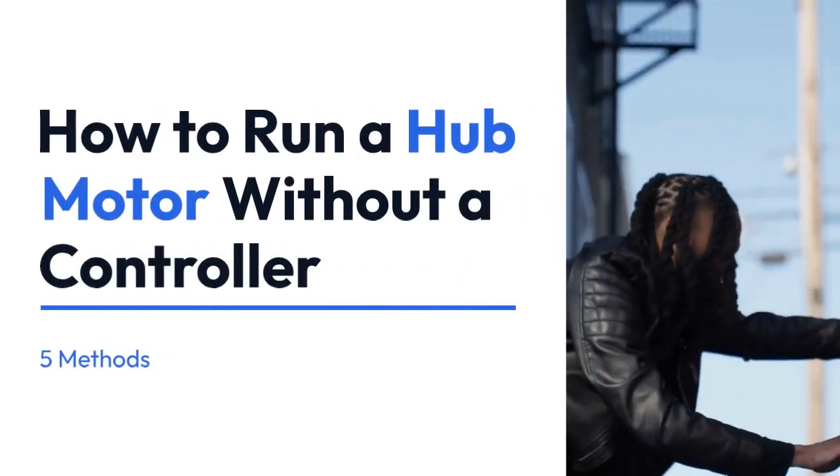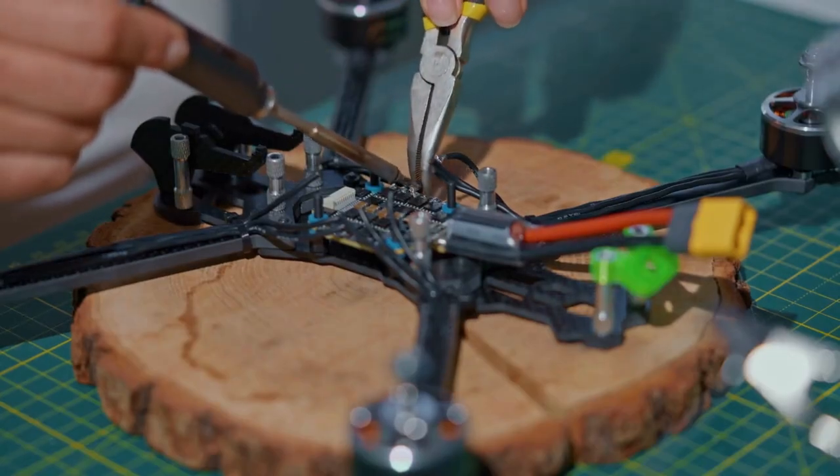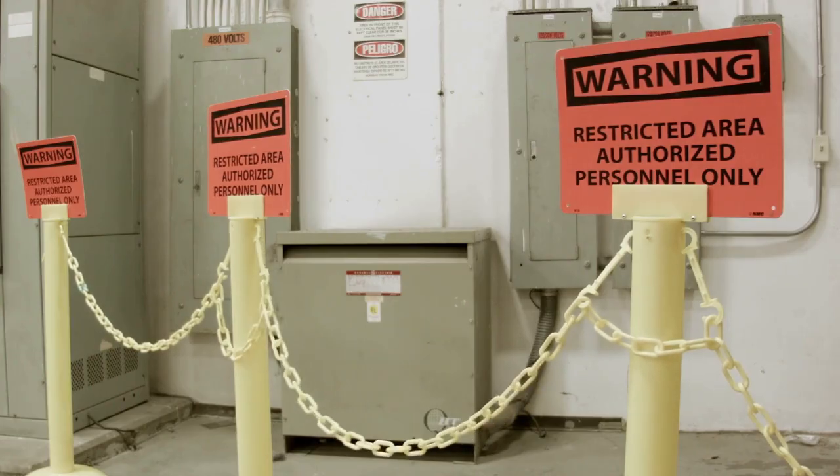We're going to explain how to run a hub motor without a controller. This is inherently dangerous and should only be attempted by individuals with a strong understanding of electricity and motors. Improperly attempting this can lead to serious injury or damage to the motor. Proceed at your own risk.